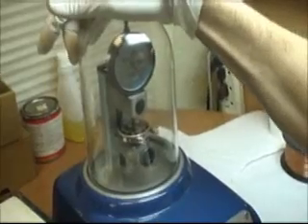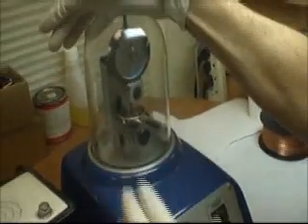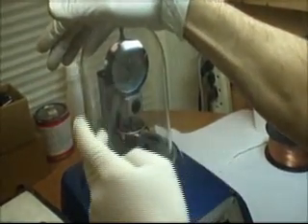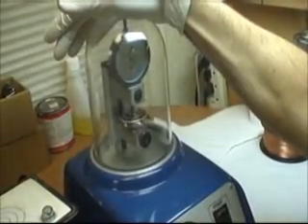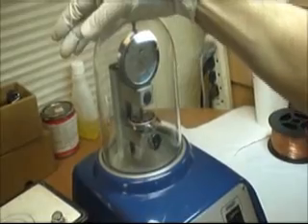Once I turn this machine on, it will create the vacuum. If the watch is NOT waterproof, then the pressure inside the watch and outside the case will be the same. So the graph will not move — the indicator will not move — and I'll know the watch is not waterproof. Let's check on this one.